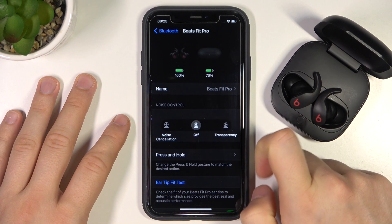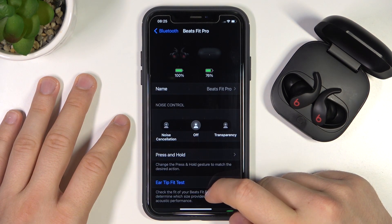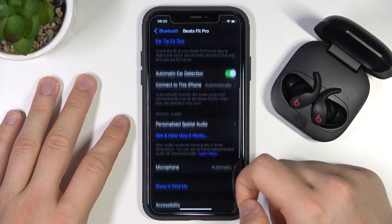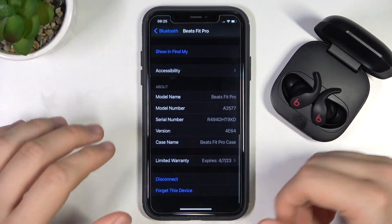And when you tap on the information icon, you will find out that you can rename these earbuds, you can use the noise control and other stuff. But basically, that's how it looks.